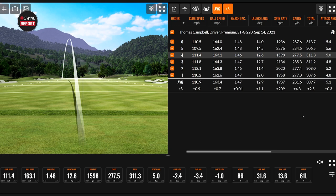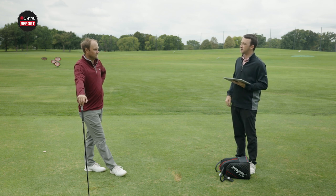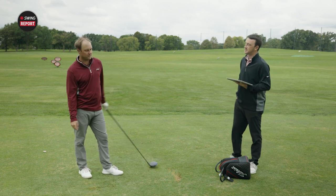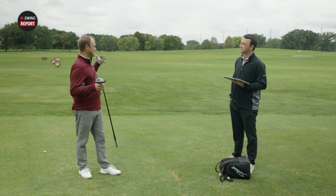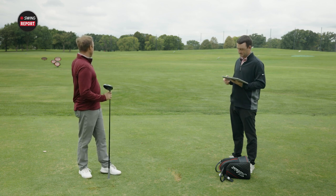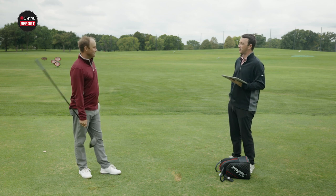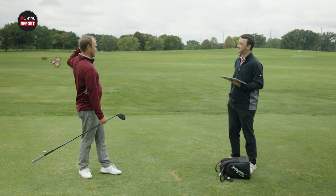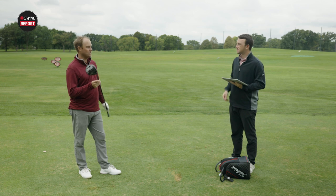The spin on average was 1987 — just sub 2000 — which I think for you is a pretty darn good spot to be in. Now the other question is how much better could these numbers get if you were to play around with the adjustable settings, whether it's on the hosel or the weight tracks, and really optimize it for your swing. I'd also love to do it in a no-wind environment, because I feel like I'm fighting the wind a bit, swinging down to try to keep the ball out of the wind.